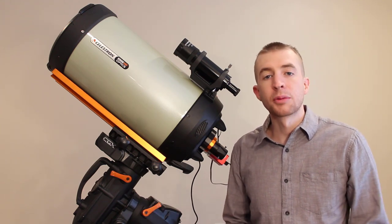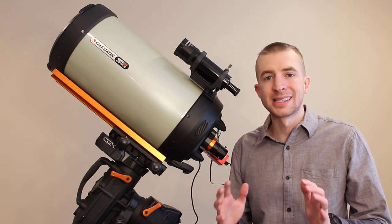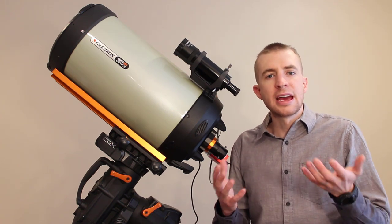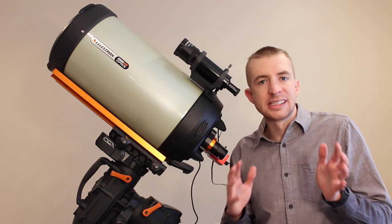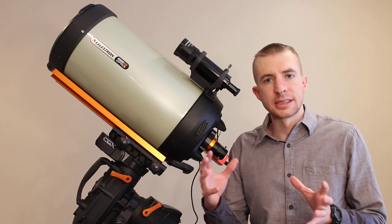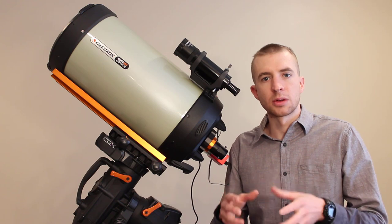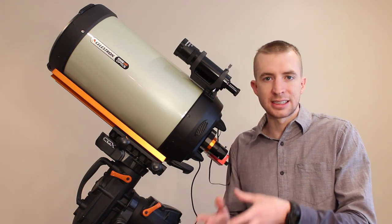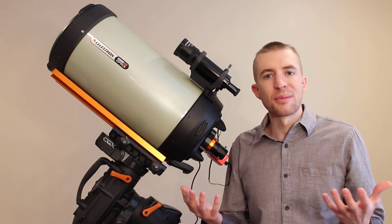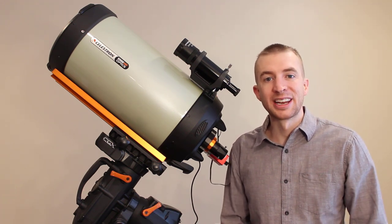I'm going to split today's episode into two parts. Part one is going to look at a more basic setup — how to obtain proper backfocus with a DSLR camera so you can get imaging right away, and with your basic deep sky CCD or CMOS style camera, maybe with a filter drawer. Part two, I'm going to go a little more advanced, showing you how to attach a Celestron off-axis guider, a filter wheel, and still get the proper backfocus.